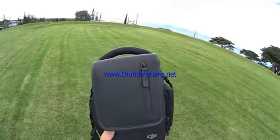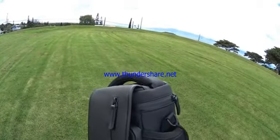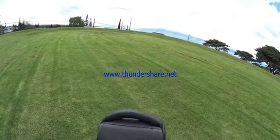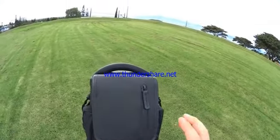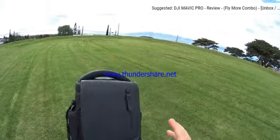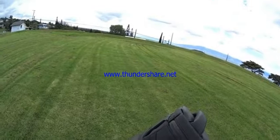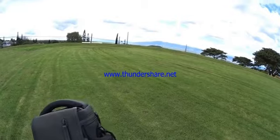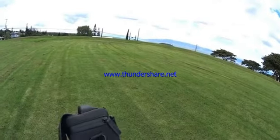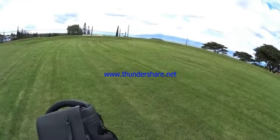Hey guys, thanks for tuning in. I'm at the park with the Mavic Pro and I'm going to go through a full-on flight test. I've got three batteries here — this is the Fly More Combo version where you get two extra batteries, the bag, and some other stuff. If you missed the initial unboxing and setup, I'll have the link in the card and in the description. Today we're going to put this thing through a thorough flight test, try to test out mostly all the features, and then go through pros and cons at the end.